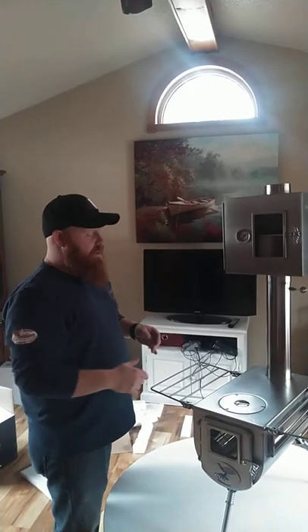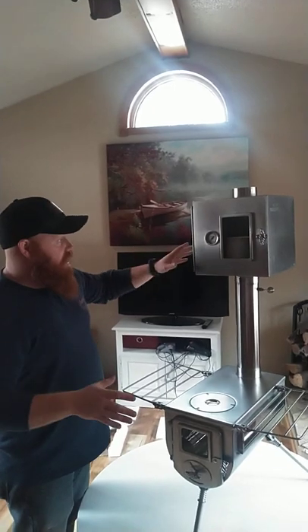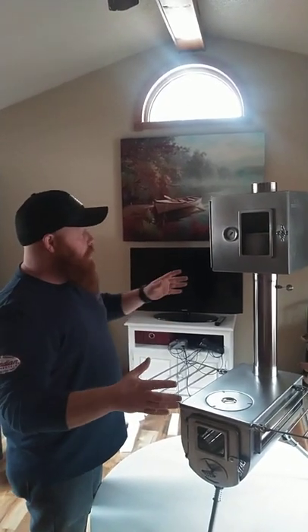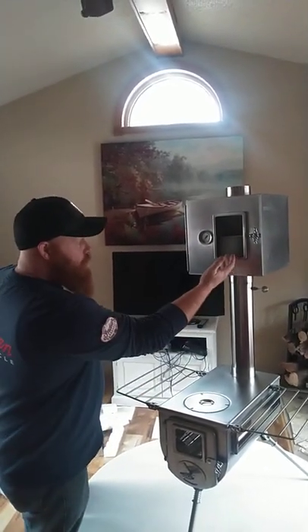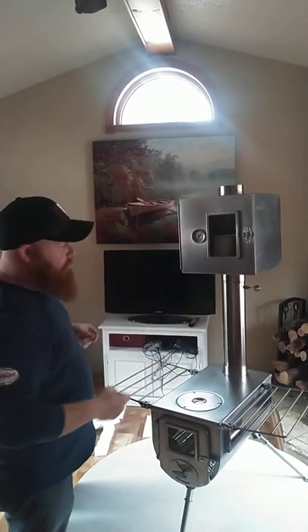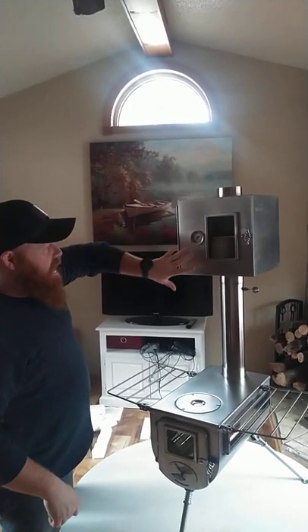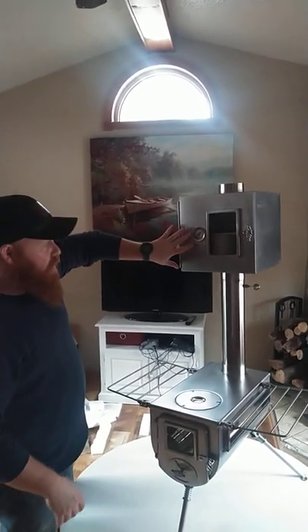Winterwell has done a fantastic job — all the welds on here are perfect. What I really like about this is not only do you have a large viewing window — this is the 3.5, the large one — but you also have your oven temperature gauge right here.